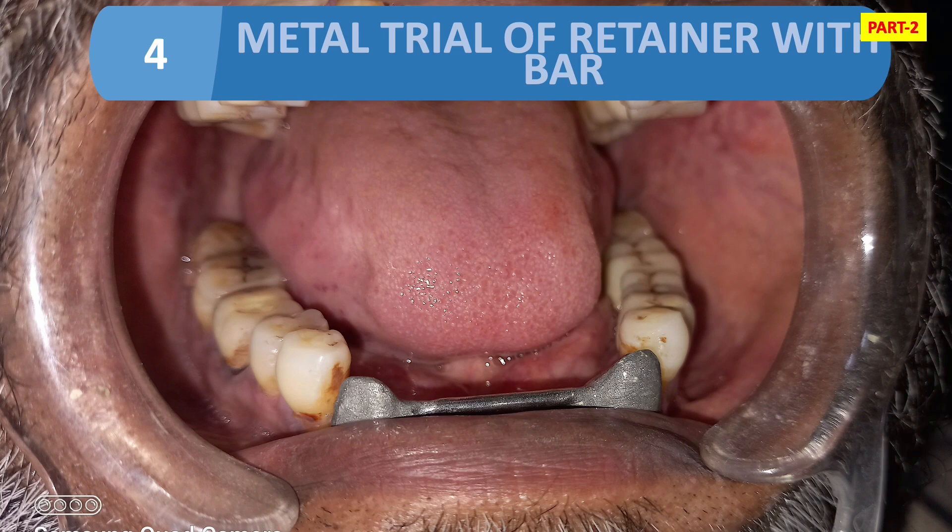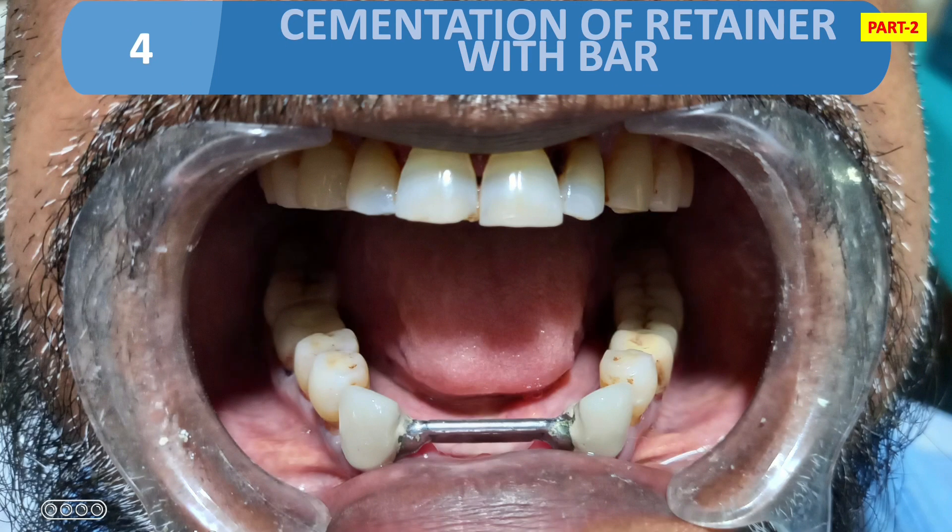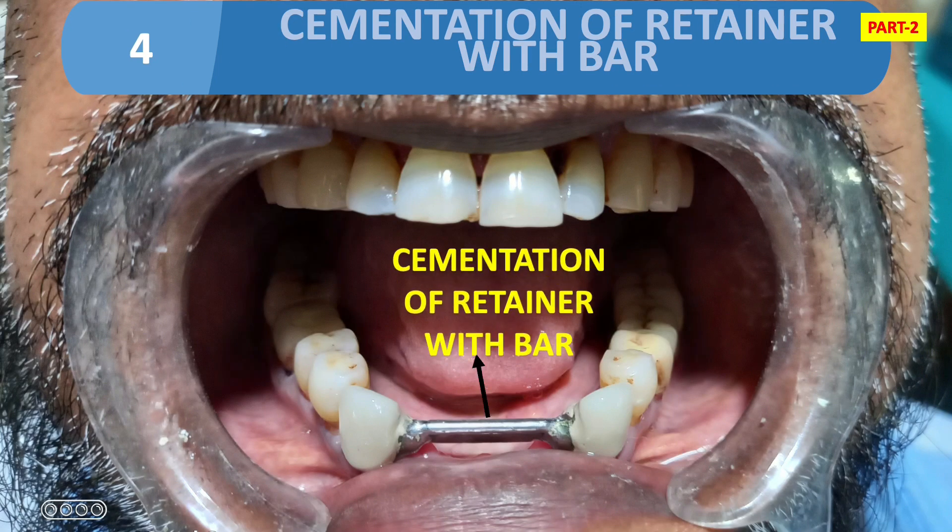The fourth step is metal trial of the retainer with bar. Look at the figure — we have a metal trial of the retainer connected with the help of the bar. After trial of the metal with bar, we will do ceramic layering of the retainer.